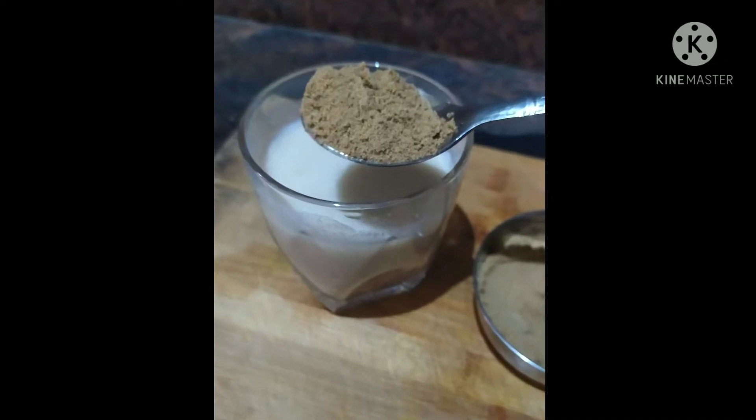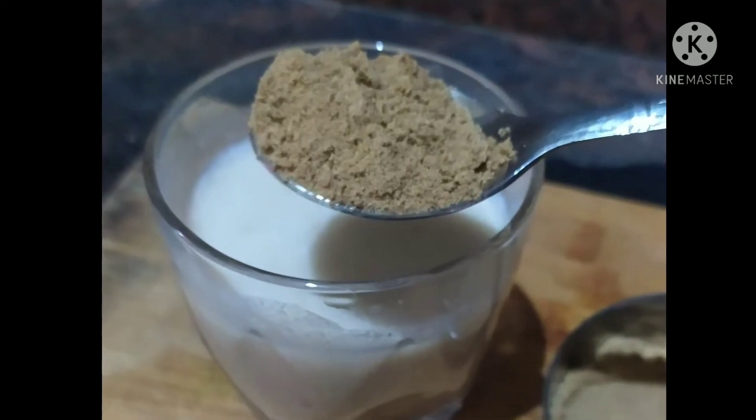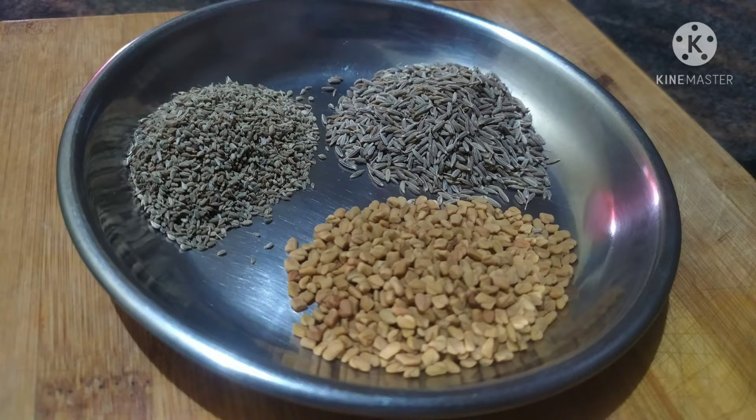So, today I am going to show you a belly fat burn drink. I am going to prepare 3 ingredients.